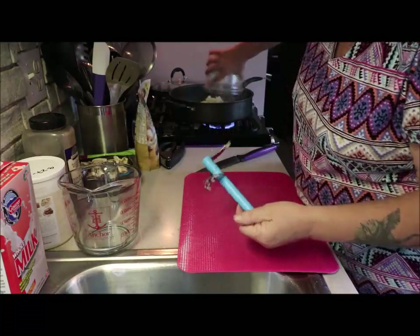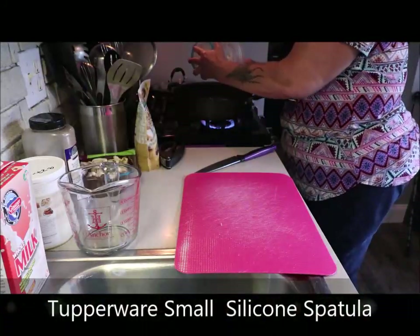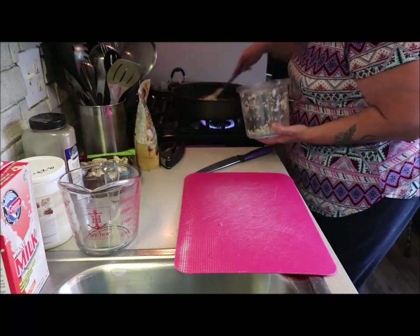And then into the pan, I'm going to use my skinny spatula — the Tupperware spatula. Break this out really good. Now with the Tupperware spatula, you can use it right in your pan.